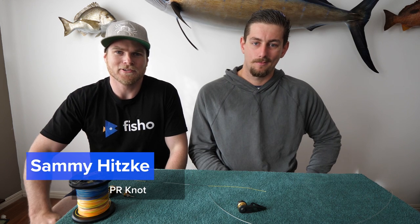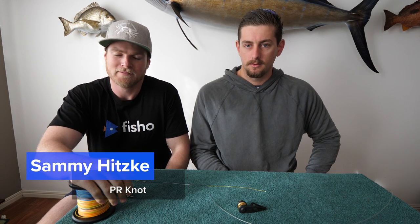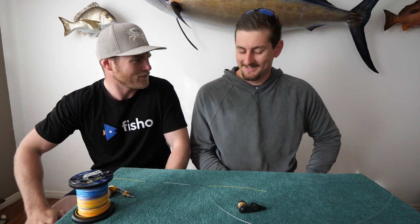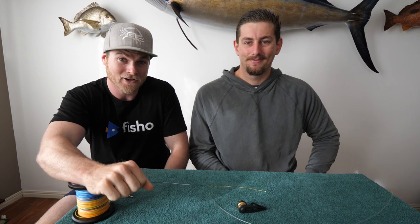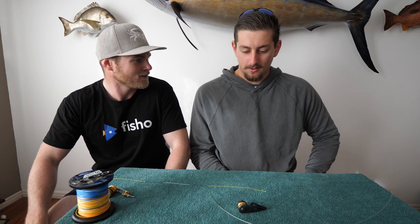G'day fishers, Sammy here and today we're tying the PR knot. Now I used to use the PR knot a lot, but I haven't used it in a few years — I use the FG now. So I've got the expert in the field, Kyle. You may remember Kyle from some of our videos — he's done the fast jigging video with us and also the bait ball snapper. Two epic sessions. Kyle, tell me about it.